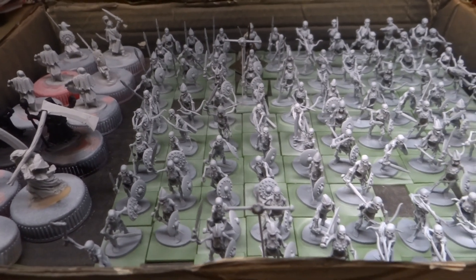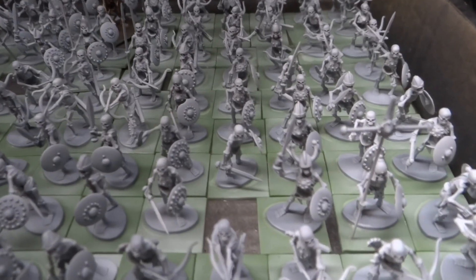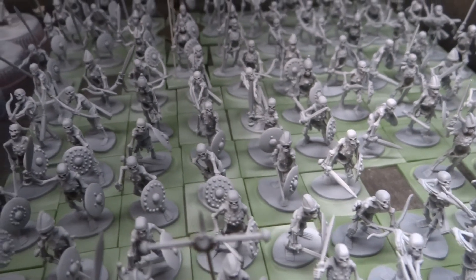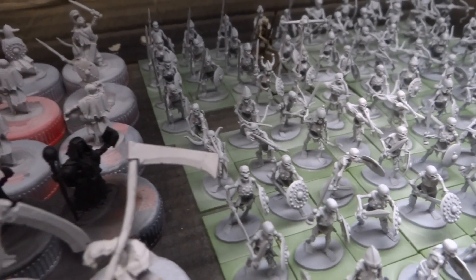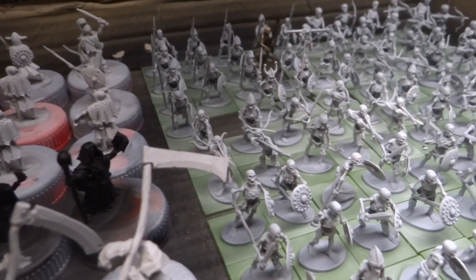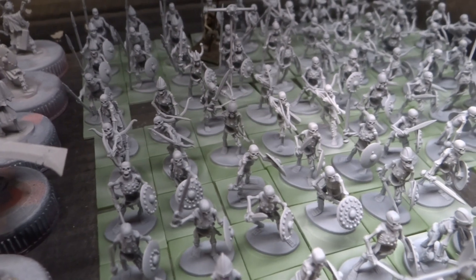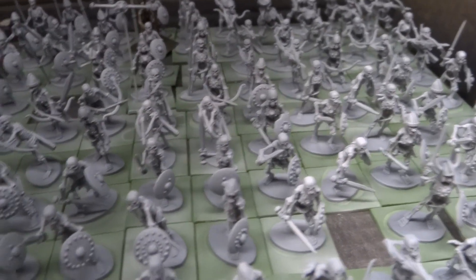That's part of the reason. The other reason is of course that a lot of people seem to suggest that both would be the best, and I think I kind of agree — I think it'll give the skeleton horde some variety that it might otherwise lack.